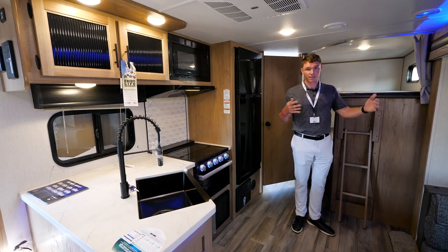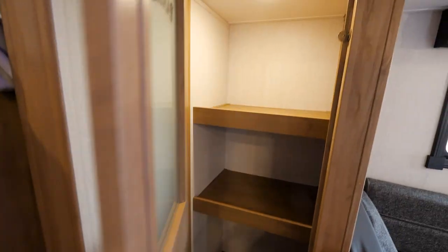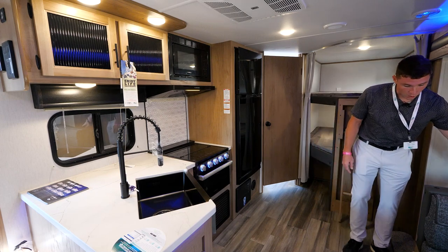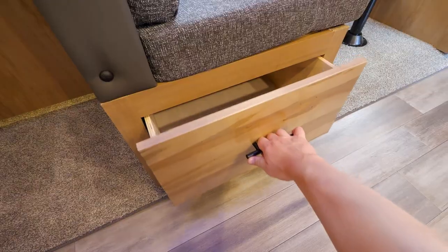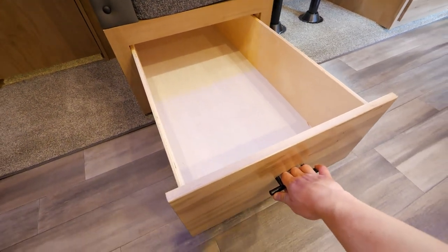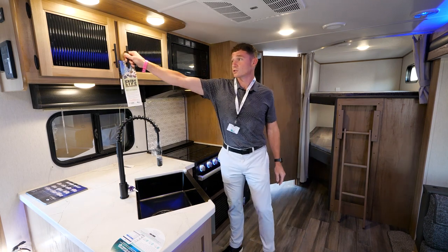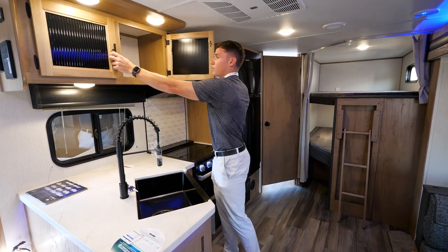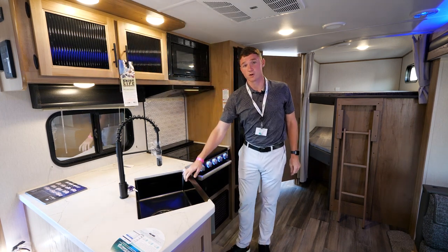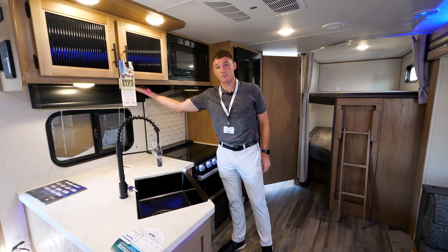Obviously you're going to have kids and a bunch of food, so I want to touch on our massive pantry — tons of storage for your food. We'll also have more storage in our dinette drawers: 40-inch dinette drawers, good for pots, pans, blankets, you name it. There's more storage with cabinets up top over your sink, and your sink will feature a farm-style sink with a pull-down faucet with outlets underneath for your coffee maker.